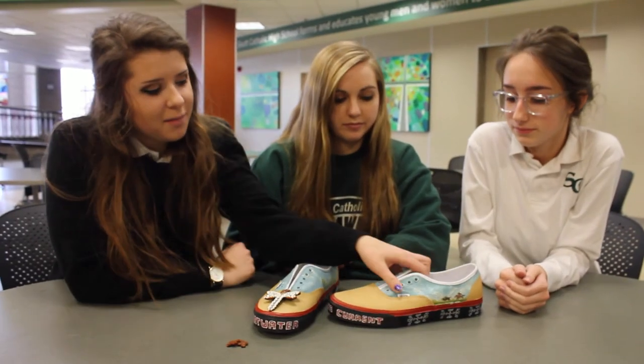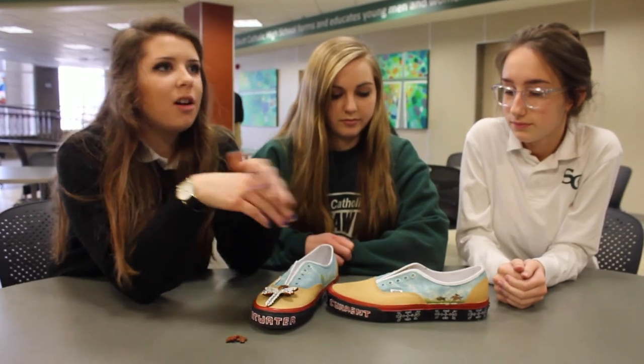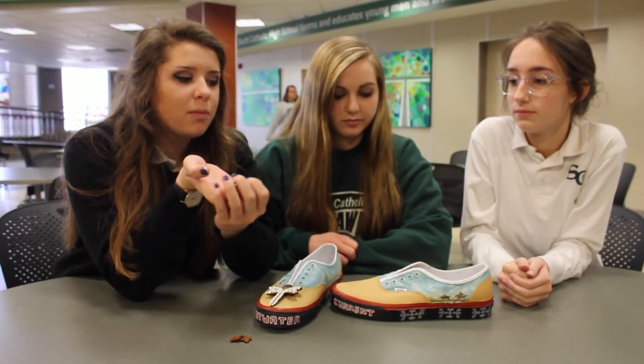I did the pattern on the bottom of the shoe, and it represents one of the patterns that the Omahans would use, representing our whole new plants.